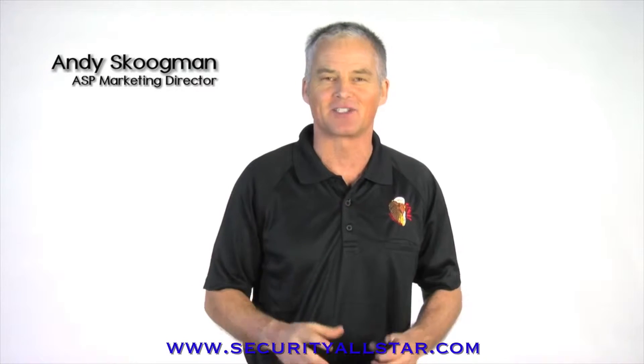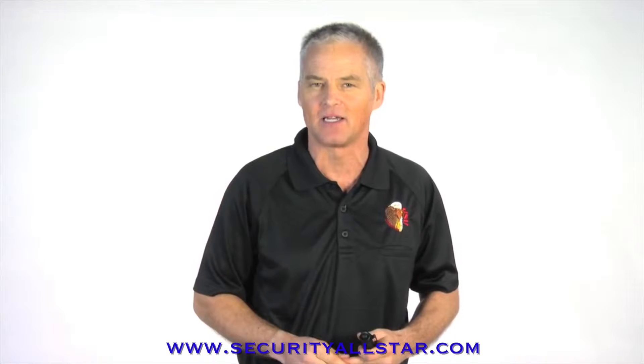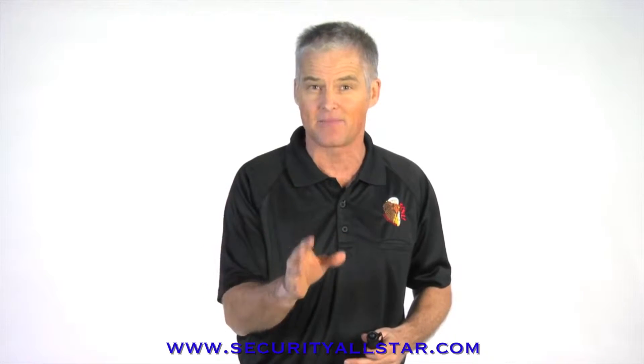Hi everyone, I'm Andy Scoopman. Our Transitional Light category is a series of intermediate size lights with full size performance, aimed at anyone who needs a light they can depend on.